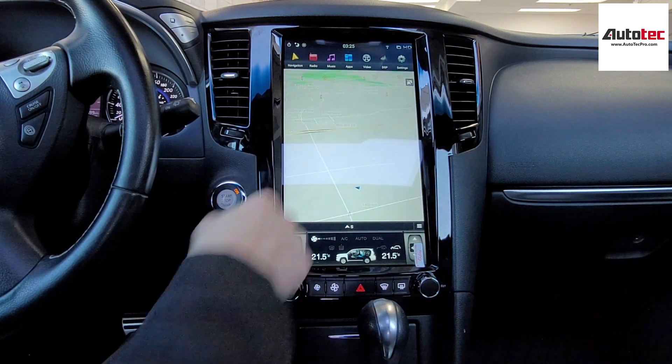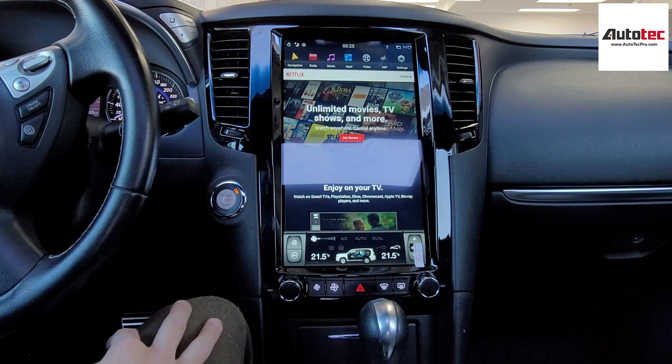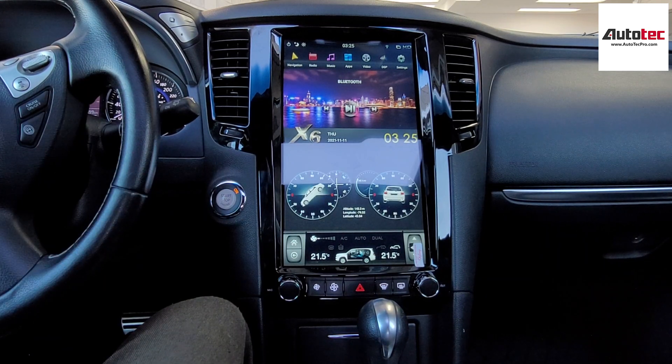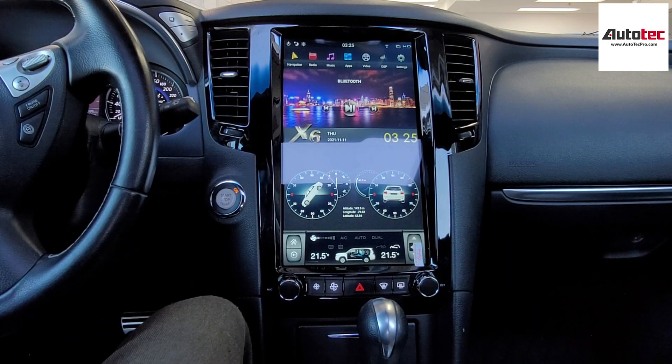This system also supports WiFi. Once you connect to WiFi, you can use most of the applications here. For example, you can watch Netflix, and it comes with video in motion — so your passenger can watch a movie or use the entertainment features on a road trip.